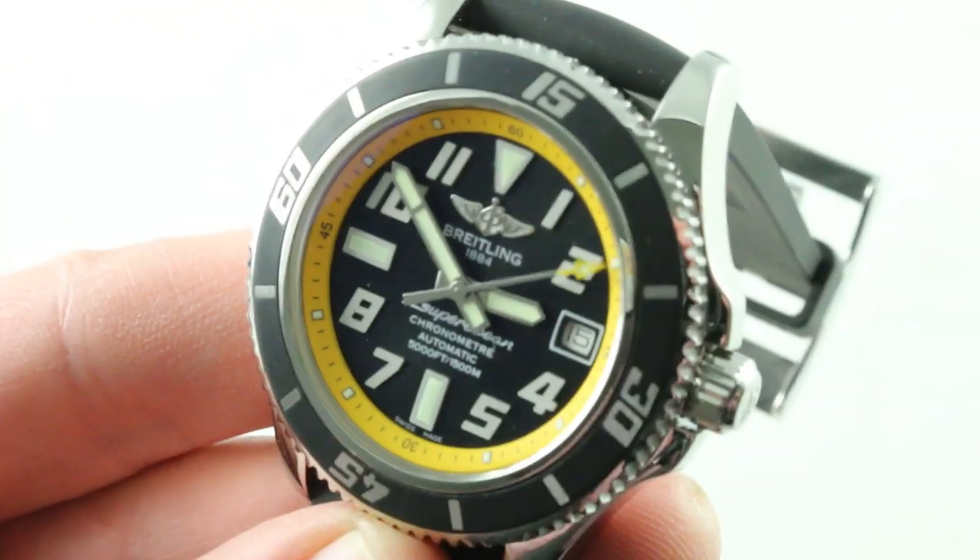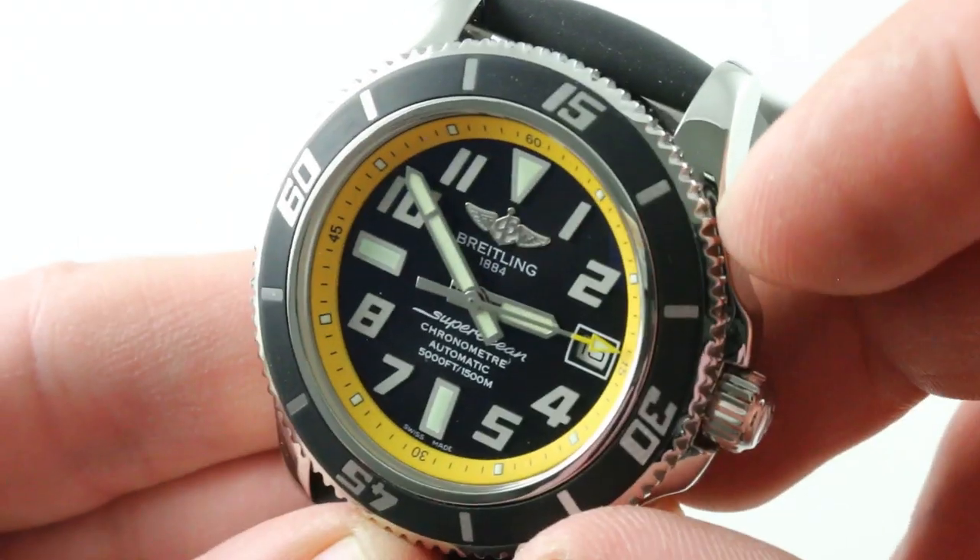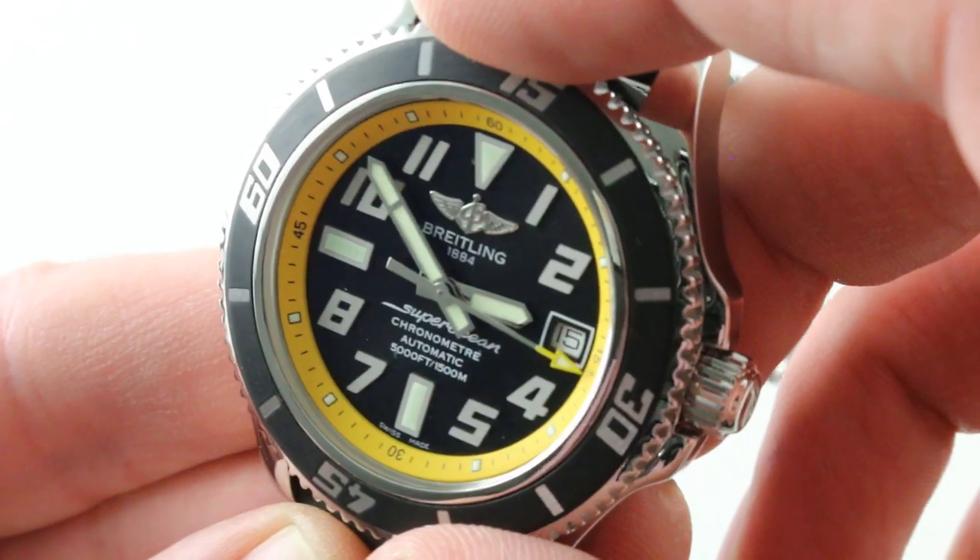If there's one way I could fault this watch — and really it's only one — it's the lack of a luminescent pearl of any kind to use the bezel as a reference in the dark.